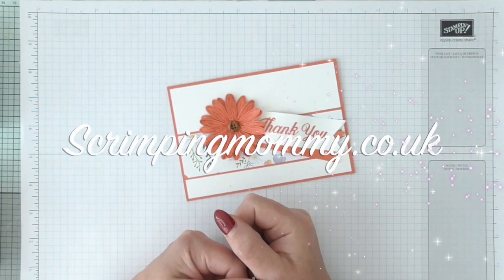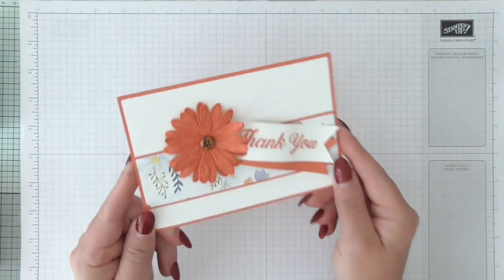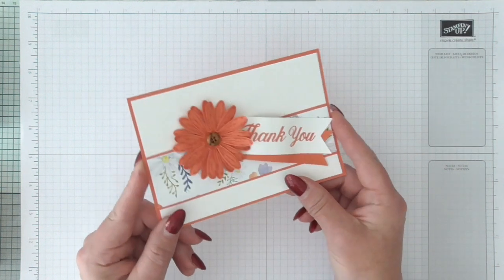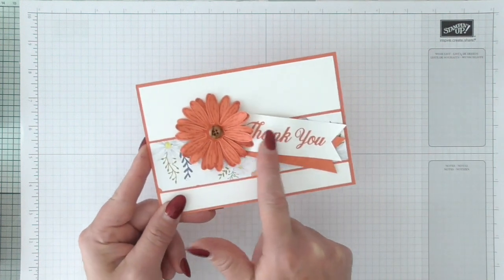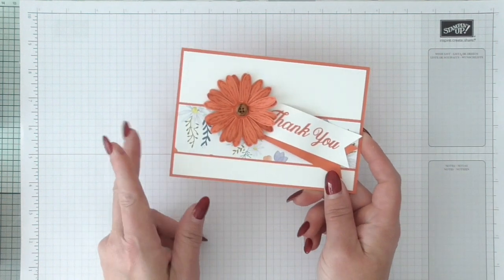Hello everybody, it's Amanda from scrimpymommy.co.uk. I'm coming today to do a project which has been directly inspired — and I said I would steal this idea on my last video — directly inspired by this lovely card sent to me by one of my customers, Natalie. I loved how she had the daisy and this banner and how it was raised up, so I've totally ripped her idea off — it's not my idea.